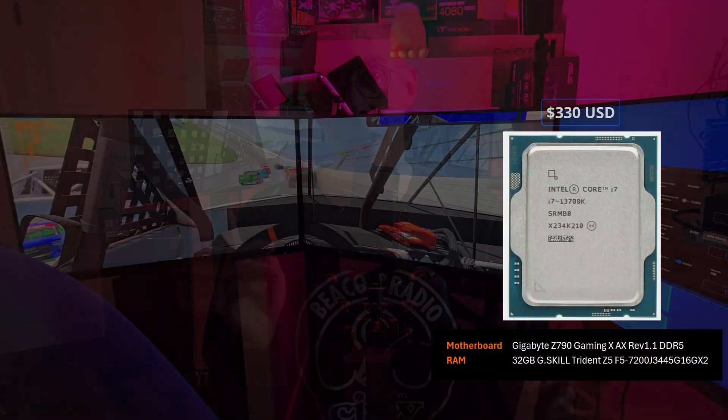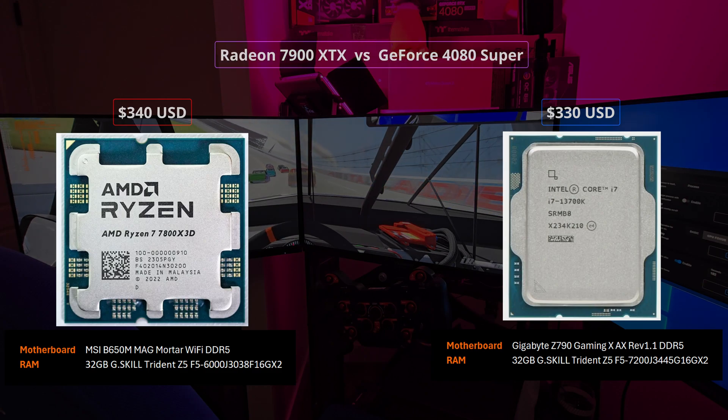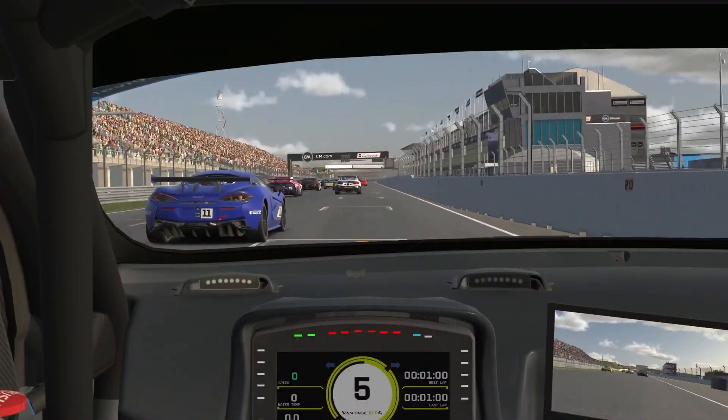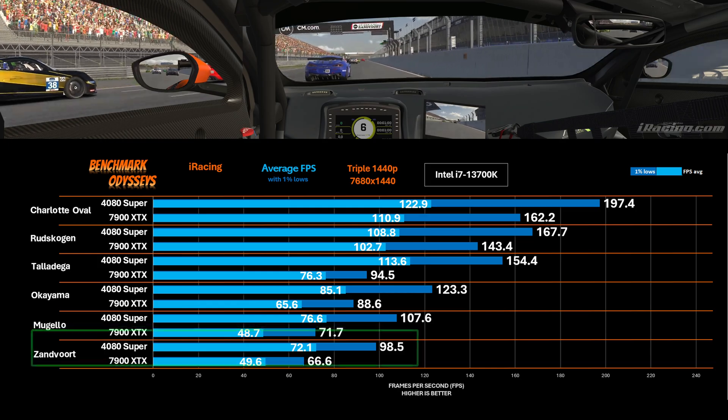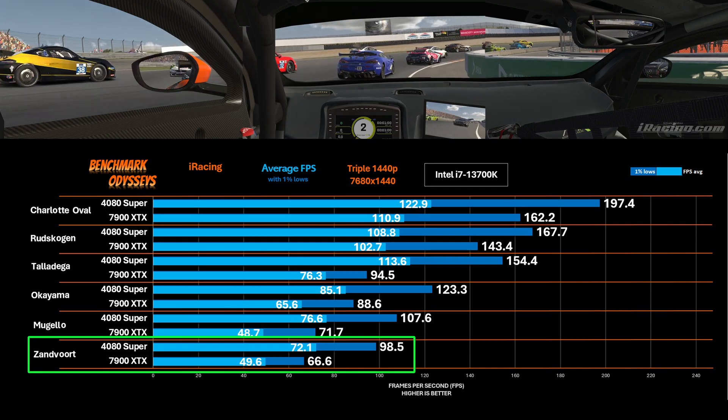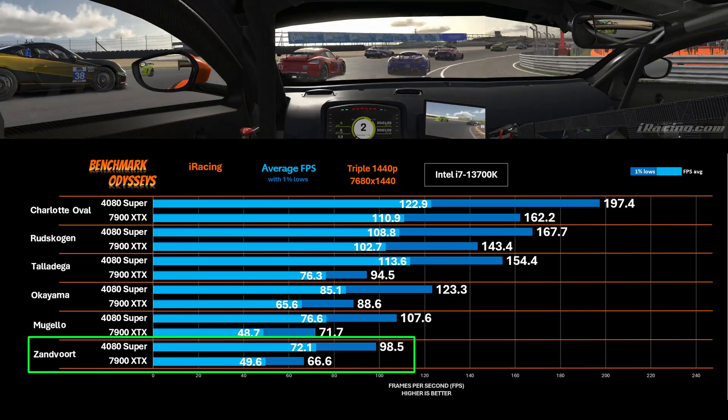Now on to today's testing. We're going to compare the two processors — the 13700K with the 7800X3D — running both cards. I went through multiple resolutions and multiple tracks, and then I realized I made mistakes in my benchmarking process and had to throw all the data out. It was like a week of benchmarking, all gone, and I had to go back and redo it. So I've only benchmarked one track: Zandvoort. It is the most demanding benchmark I have — a whole bunch of IMSA cars, complex to render.